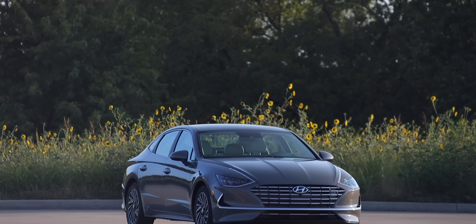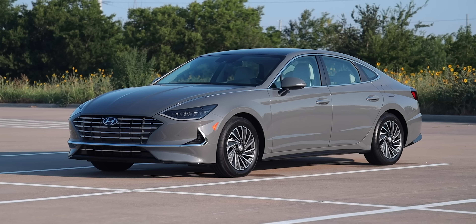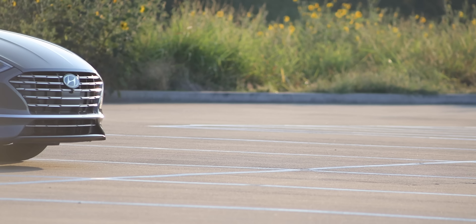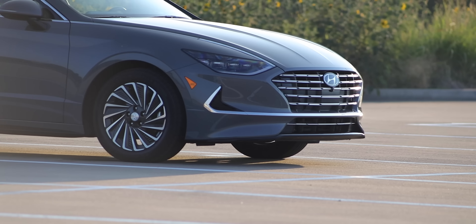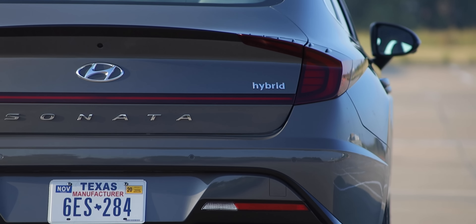Starting off with the exterior design, this carries the new design language Hyundai introduced with the all-new Sonata. It is longer, lower, wider, and greener than any Sonata before it. The hybrid gets near-perfect proportions for a sleek, seductive silhouette and a coupe-like design. The hybrid is definitely sleeker, with an active air flap and improved aerodynamics from the rear spoiler, surpassing the competition with a 0.24 coefficient of drag.